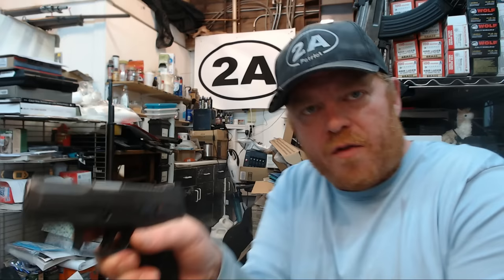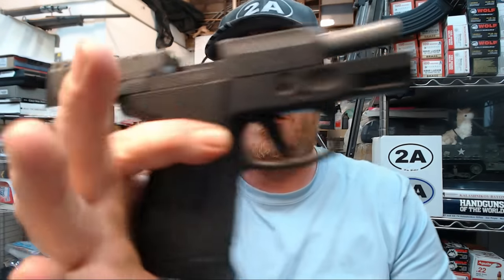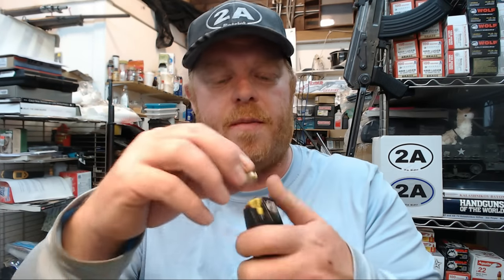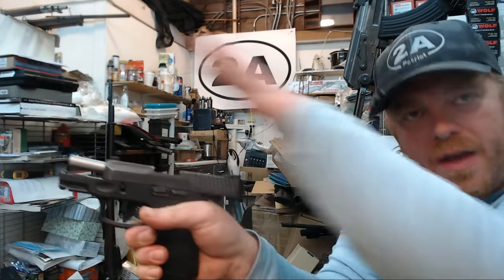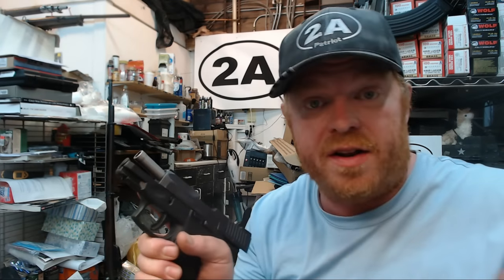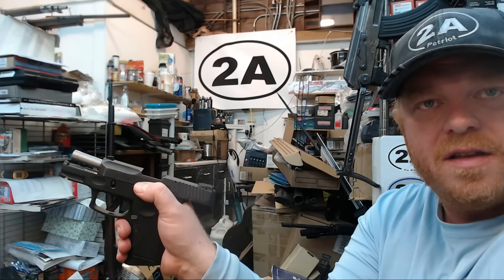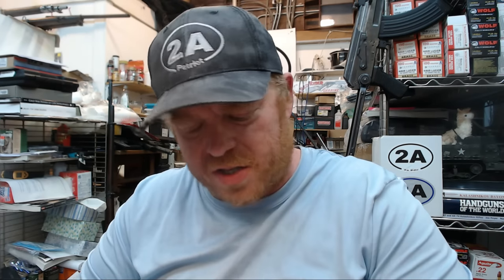Here's a scenario: we started with 12 rounds, shot them all, it's empty, and the slide held open on the last round with an empty mag. We want to reload — so let's put a round back in. We have two options: pull back to the rear and it will chamber the round, or press down on the slide catch to use it as a release. And if you notice, I was able to do it very easily and it did chamber that round.